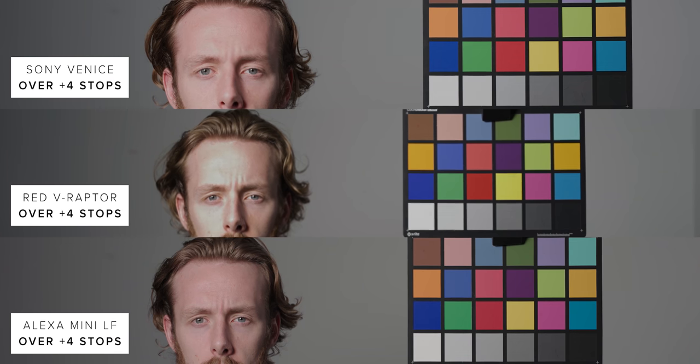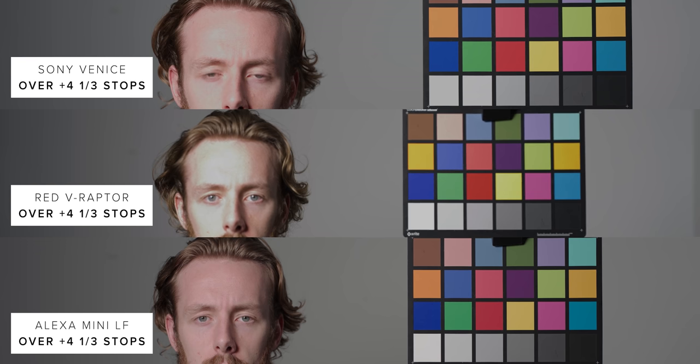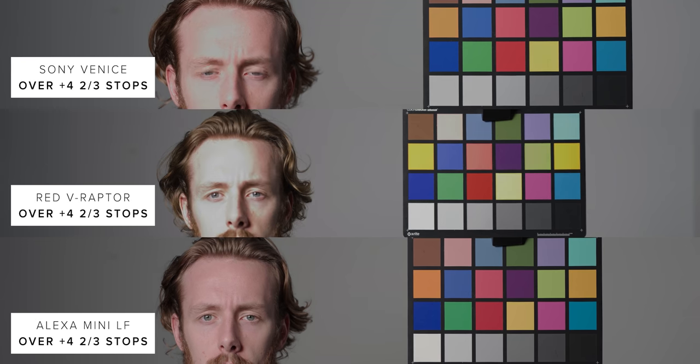Let's break down some of the key aspects. First off, the latitude — this is one part of the Alexa sensor that makes it incredibly forgiving to shoot with. We've tested the Alexa against much more modern sensors, and it always comes out on top when it comes to highlight retention. You can shoot close to six stops overexposed and still get information back that would be clipped on other more modern sensors.